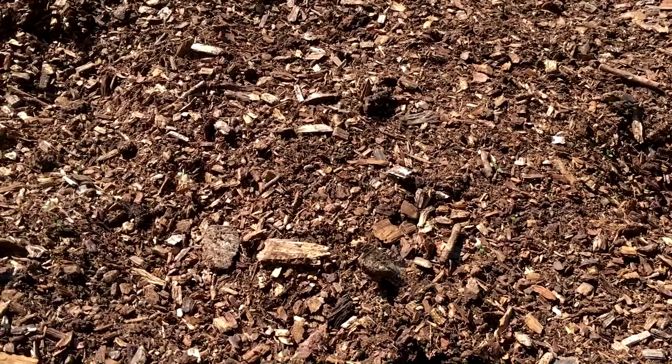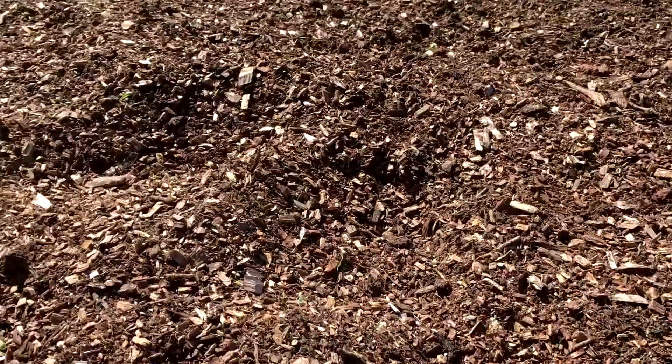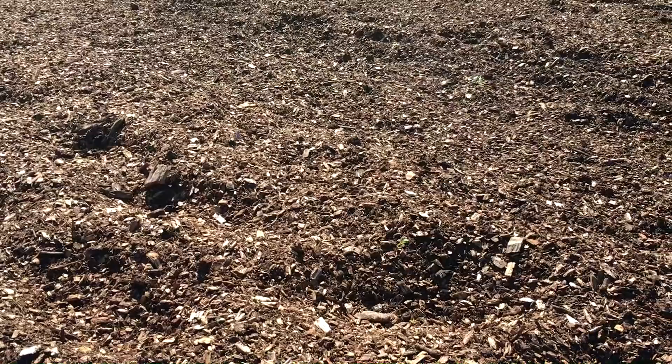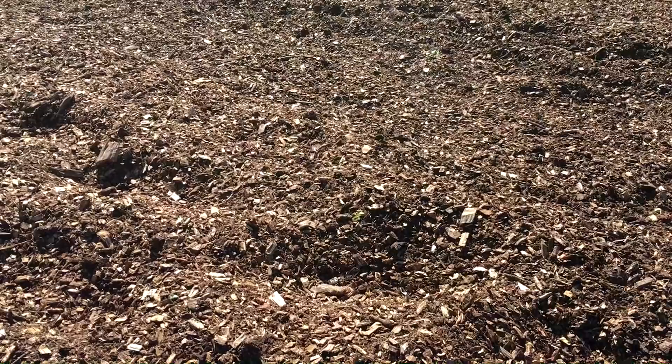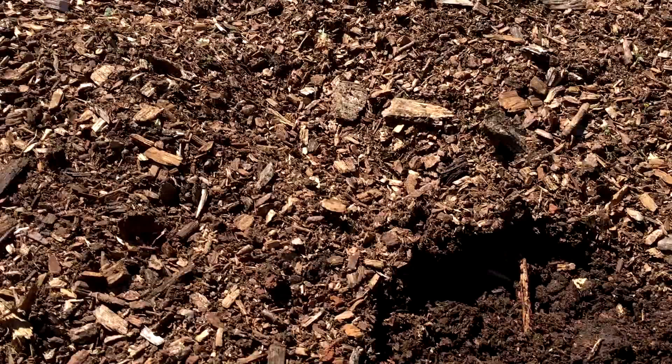Don't expect it to happen overnight. These woodchips have been in this garden for, I would say, three or four years. I'll try to look back and see exactly when I did it. And I planted here for those years, most of them. But I've just been waiting for them, waiting and waiting for them to decompose. And this is the year that they finally did.